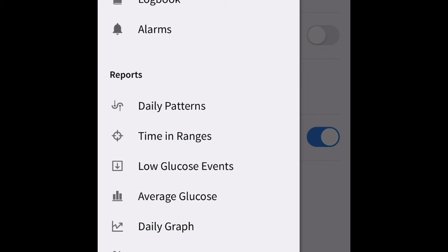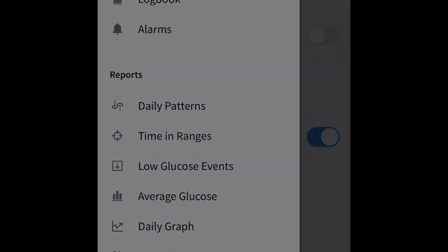Those are all of the topics I'm going to cover for getting you set up. In the next installment, we're going to look deeper into how we can use the Libre 3 for a carbohydrate-restricted diet and helping you improve your metabolism. Thank you and have a good day.